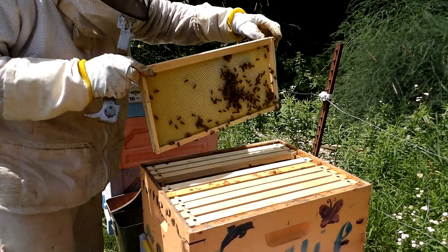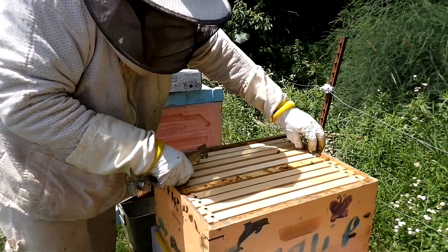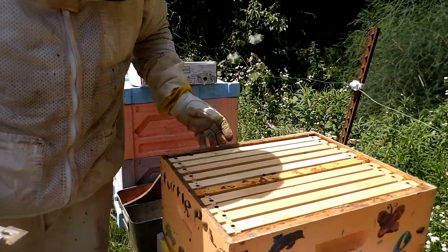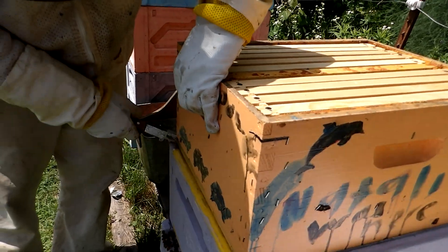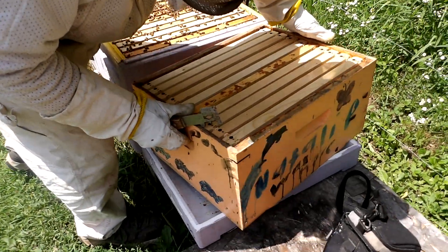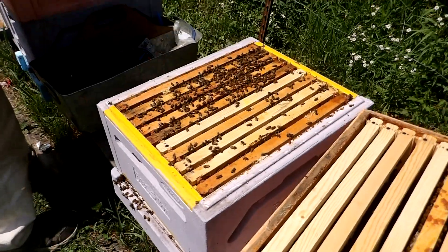When you apply the Formic Pro, if you have a double brood chamber, you have to put it in between the two brood boxes. If you have a single brood chamber, you just lay it across the top. I'll set my box across the lid here so I don't crush any bees, and lay the Formic Pro straight across there.